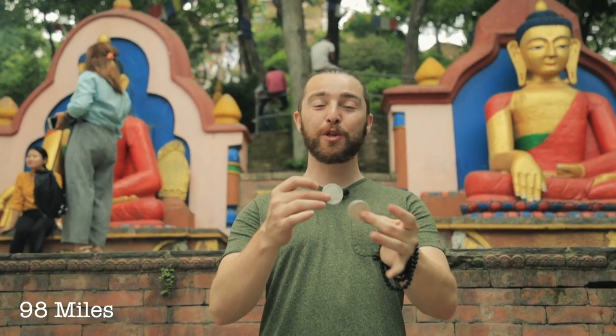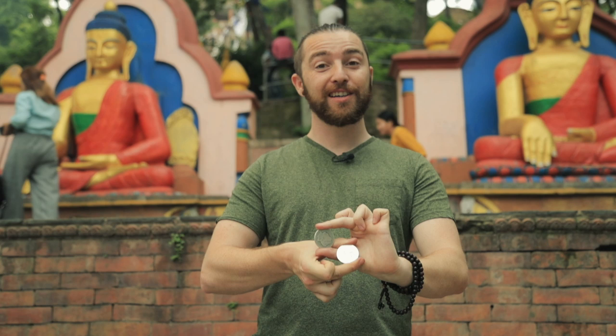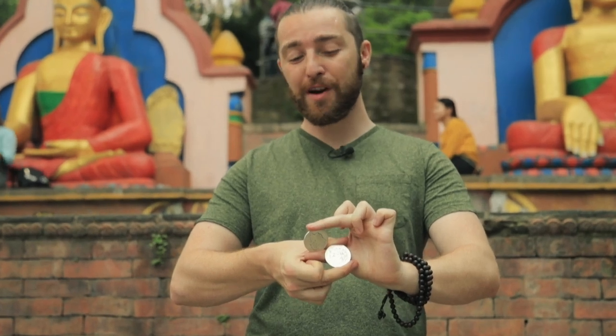Hey guys, I'll show you something interesting with two silver dollars. If I hold these coins at the fingertips in this linked position, I'm stuck — unless I'm willing to drop a coin. Kind of a crazy man's handcuffs, or crazy man's coin cuffs.